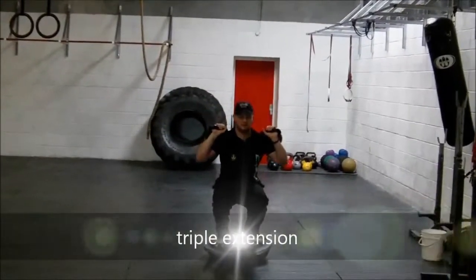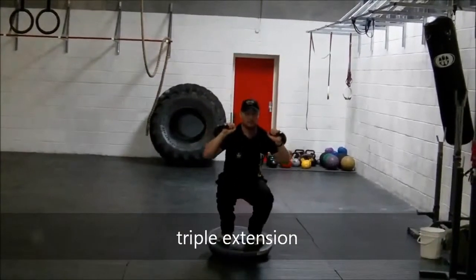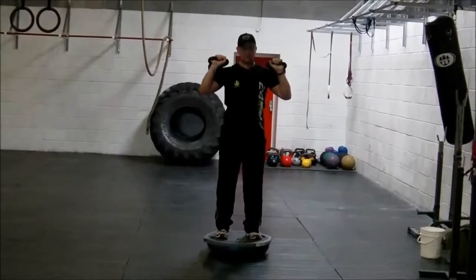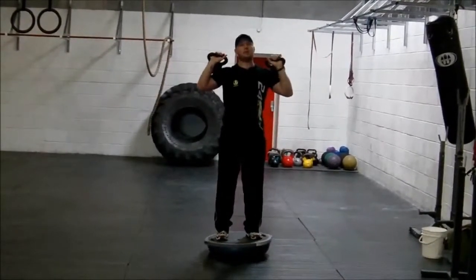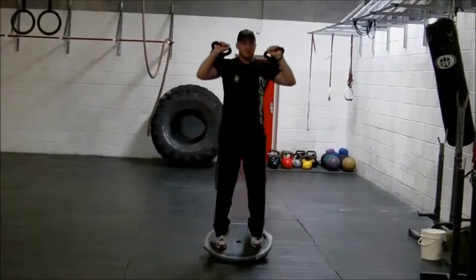Nice and low, push out. Nice and low, push out. One more time — remember to keep your chest up, shoulders and hips forward, nice and low, and push out.